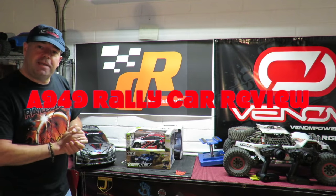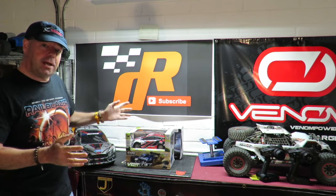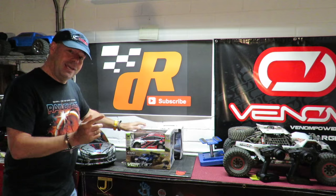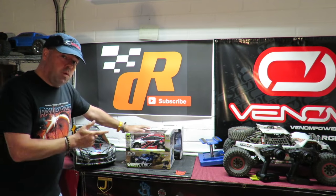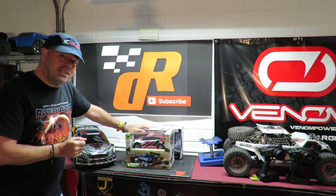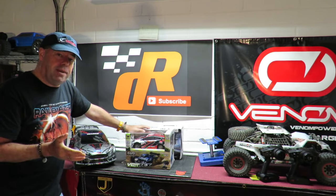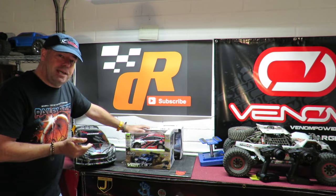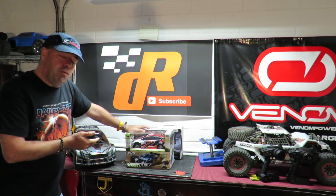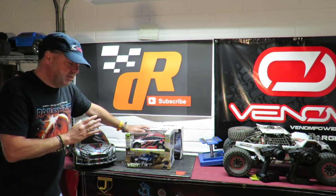Richie here with my WL Toys A949 RC rally car review and unboxing, with a test run at the end. What's caught my attention about this car is that not everybody has a huge budget, and I've been looking for a couple of years to find an absolutely cracking car for around a hundred bucks or less that offers exceptional value.